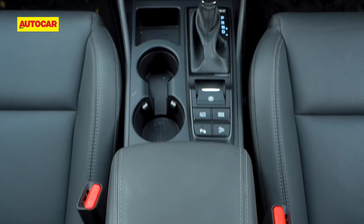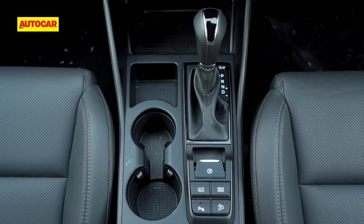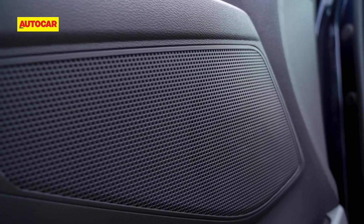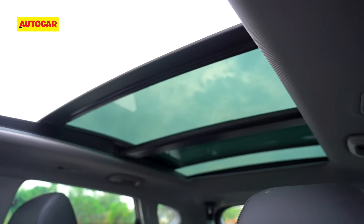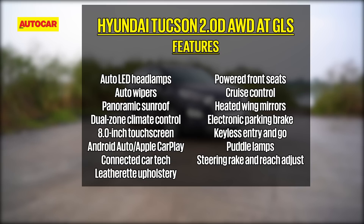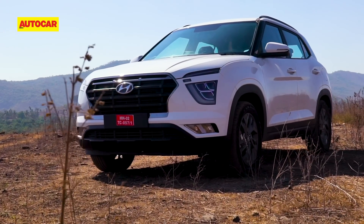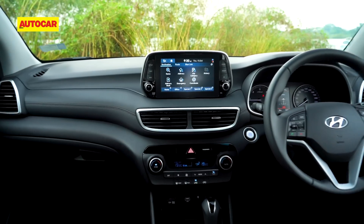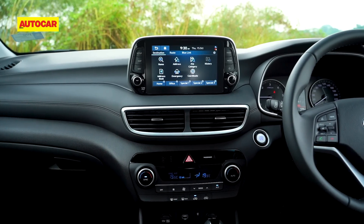In addition, the Tucson gets important new features like a wireless mobile phone charger, a new Infinity 8-speaker sound system, and a panoramic sunroof. One feature we'd have liked to see was cooled seats like on the Creta, which it doesn't get. But the Creta is an all-new car while this is just a facelift, and the Tucson still gets a very healthy dose of equipment.